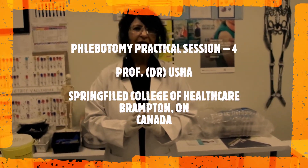Hello everyone. Welcome to our Phlebotomy Practical session at Springfield College of Health Care, Brampton. Today in this series we are going to talk about the tubes, phlebotomy tubes, various additives present in those tubes, and what are the uses of those tubes.